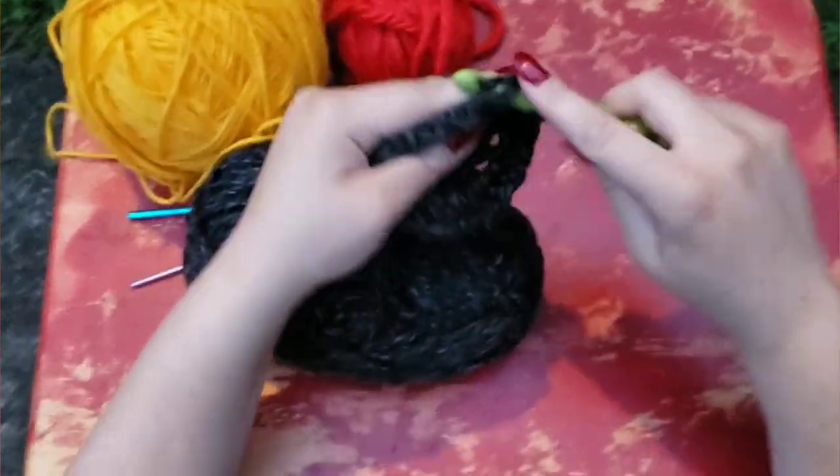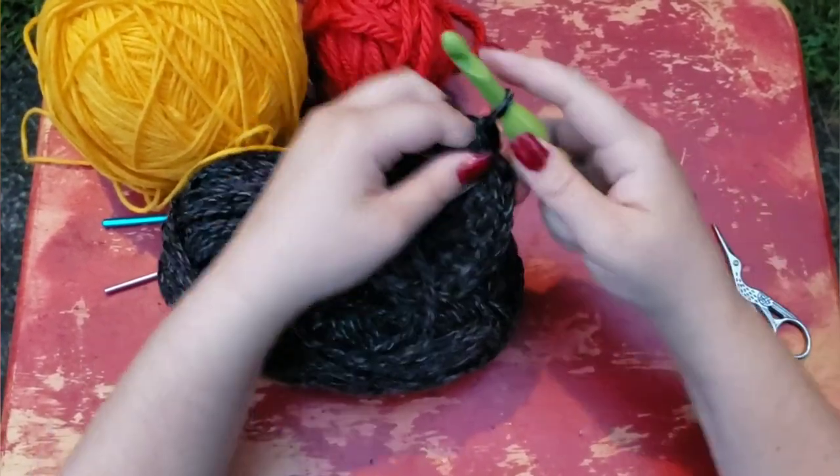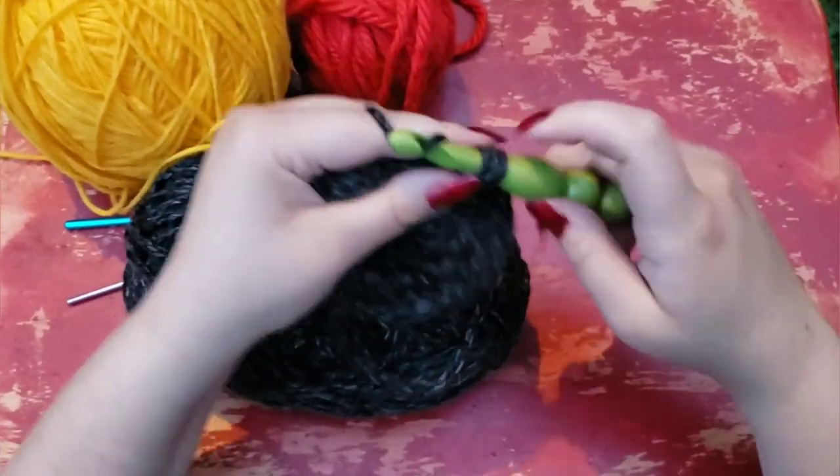So, two in each stitch. And once you've made a Clucky or two, you'll probably memorize the pattern. It's really that simple.